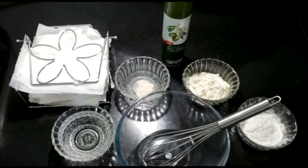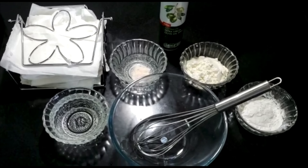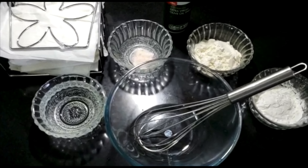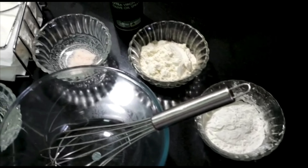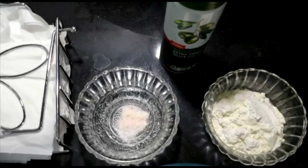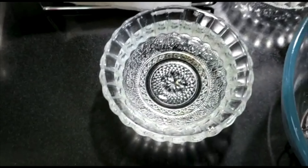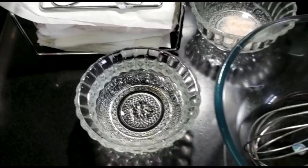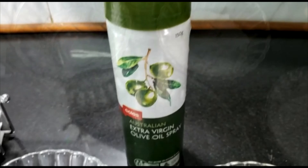It's a very easy recipe. For that I have taken three cups of maida, that is all-purpose flour, half cup of corn flour. We'll also be requiring 250 ml of water, but we'll be adding more water as needed while making our sheets. We also need oil for greasing our pan.